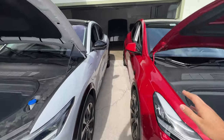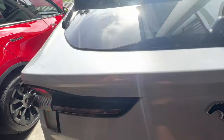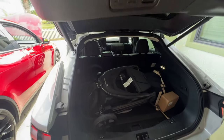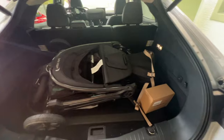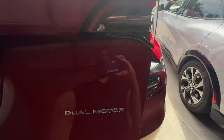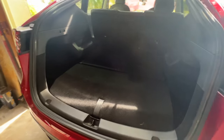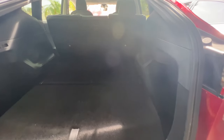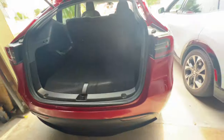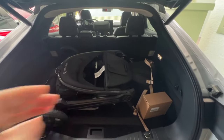Now let's look at the trunks. Trunk space-wise, I think these are both pretty comparable. My Mach-E has a stroller, backpacks, and a good amount of stuff in there. On the Model Y, same thing — it's pretty big. I would say the Model Y's trunk is probably a little bit bigger. This is a third-row option Model Y, so the seats flip up, but with the seats down I think the Model Y has a bit more length on space.